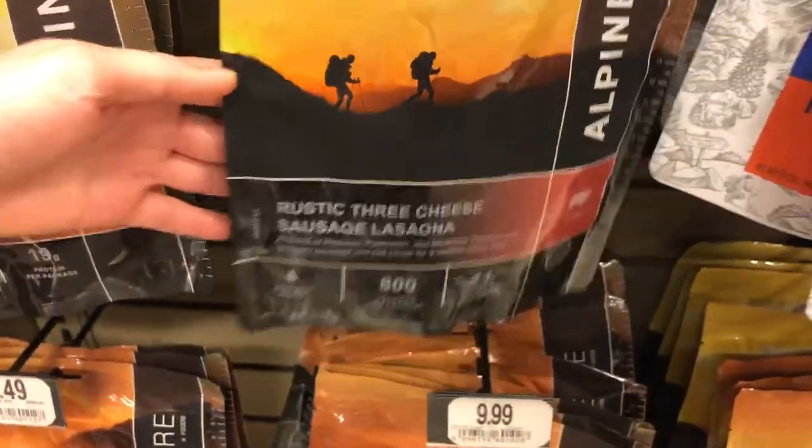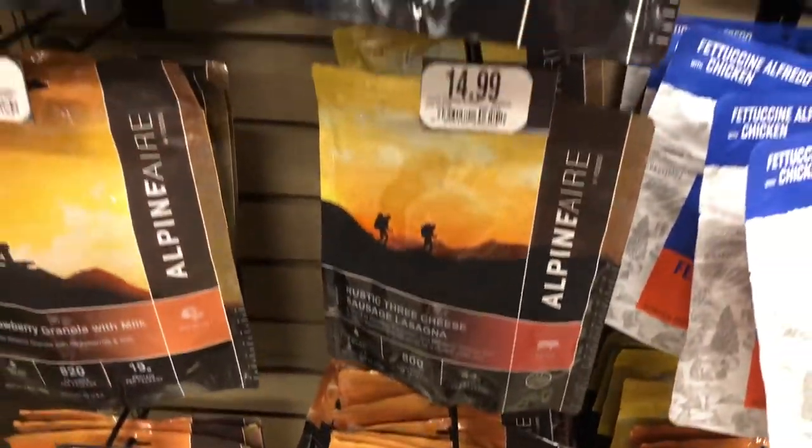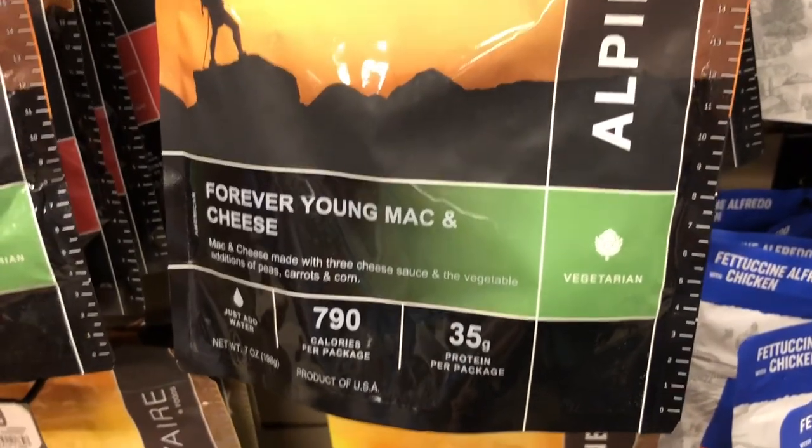Whether you're a tent camper or an RV camper, I'm going to show you a few meals that you can do — and bases for meals — that you can do in your home kitchen with a dehydrator. This will save you money and it'll also save you weight.